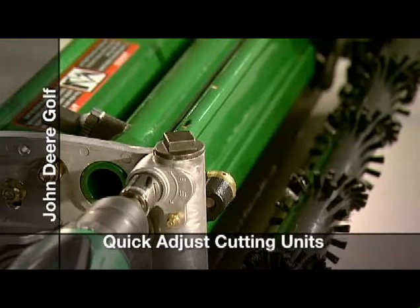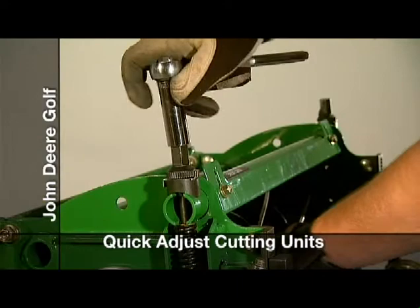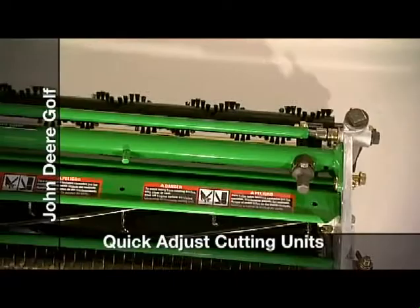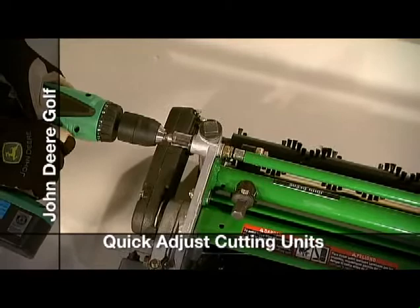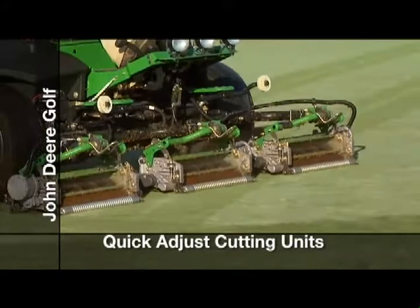The key is our revolutionary Speedlink system that lets you quickly adjust the height of cut from either side of the cutting unit. The new Notch system for adjusting your cut quality is quick and easily accessible. Adjusting attachments like greens or fairway tender conditioners and rear roller power brushes are quick on all cutting units. You can make all of these adjustments with one 5/8-inch or 16-millimeter wrench or socket. This video will give you information on the improved design and show you just how quick and easy it is to make these and other adjustments that are critical to your quality of cut.